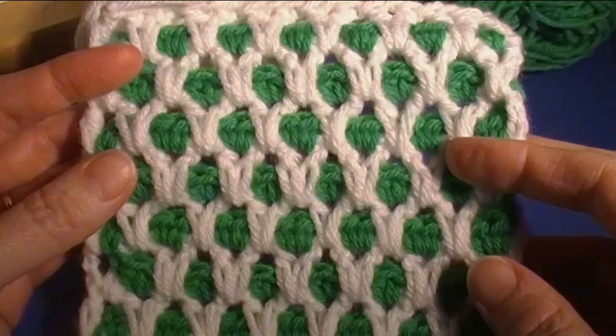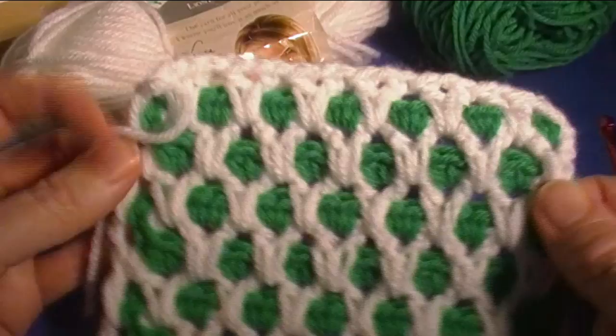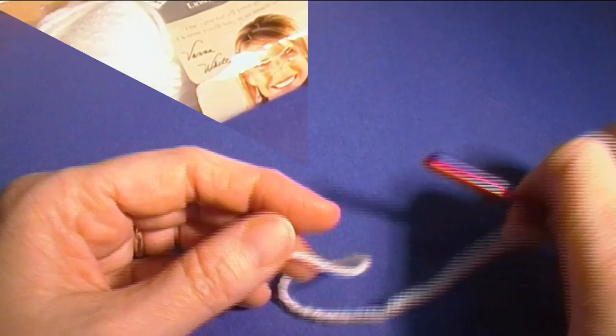In this video we're going to learn how to do the chain-linked diamond stitch pattern using two colors. In my sample I'm using medium worsted weight yarn, a size I or five and a half millimeter crochet hook. If you want a bulky project use a bigger hook; for lighter weight yarn use a smaller hook. My square comes out six inches. Grab your crochet hook, two colors of yarn, and let's get started.